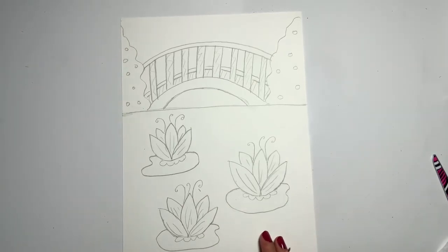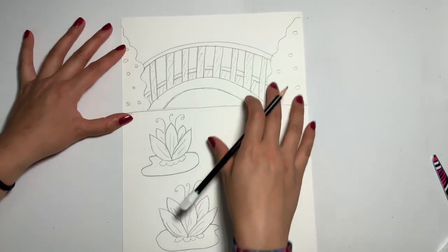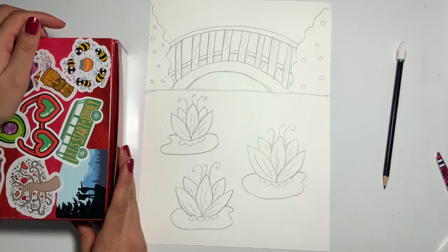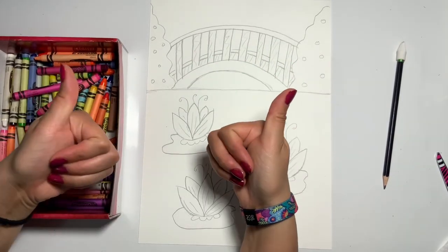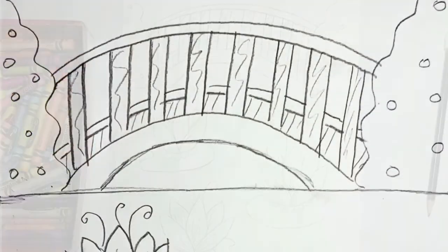And that is it for this week — how did you do? Next week, we'll be going over how to color in certain parts of our artwork. Using crayons, we're going to use some new special techniques to color in our water lilies, our lily pads, our bridge, and our bushes. I look forward to talking to you then. Alright everybody, until next time, bye bye!